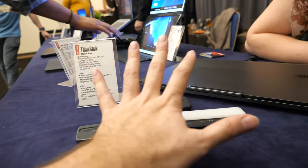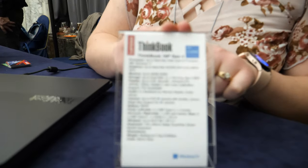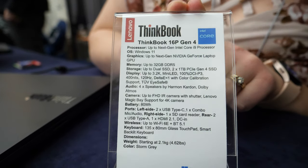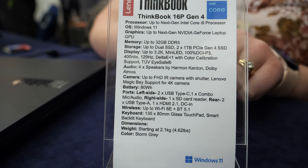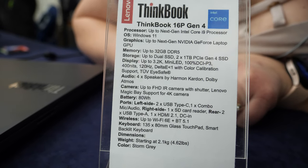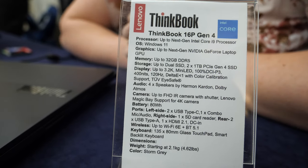Do you have to buy the accessories optionally or do they come included? They're going to be an option with this specific ThinkBook 16P. And it has a fast NVIDIA GPU and a fast Intel processor. As you can see, it's a very powerful set of components inside.